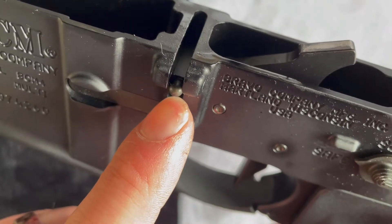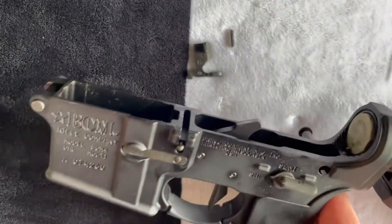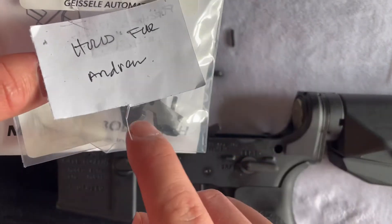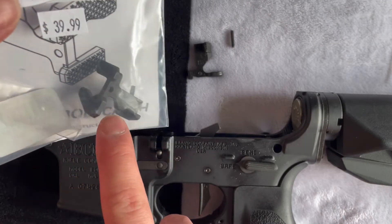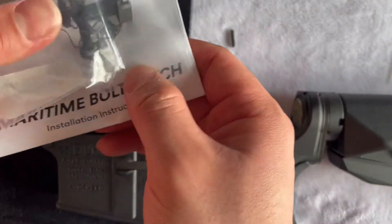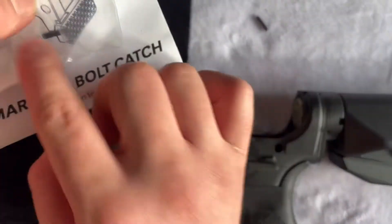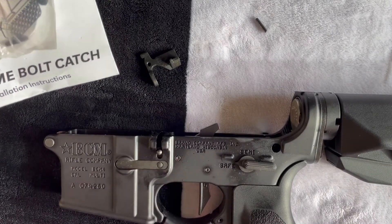Underneath this little metal cap is a spring that can stay in there. The maritime bolt catch doesn't come with the plunger and spring because it is intended for you to use your stock plunger and spring. All you have to do is just switch out the two bolt catches, and they also give you their own roll pin. So we're going to be using their roll pin — just leave the plunger and spring in there, they don't need to come out.